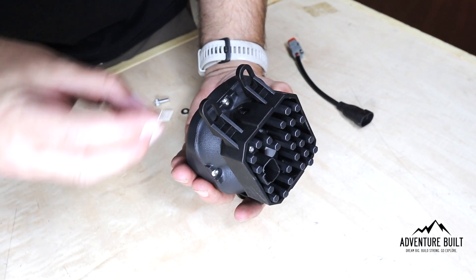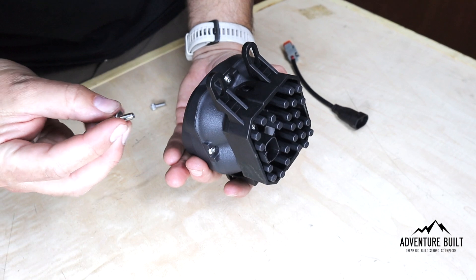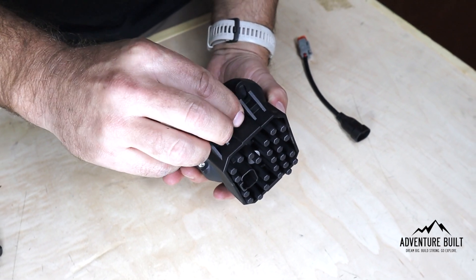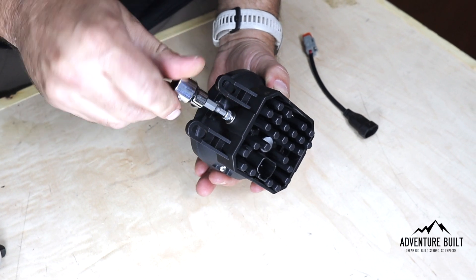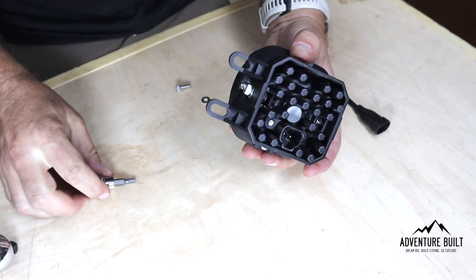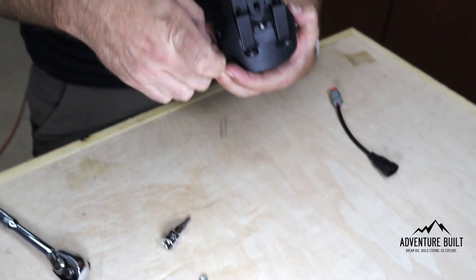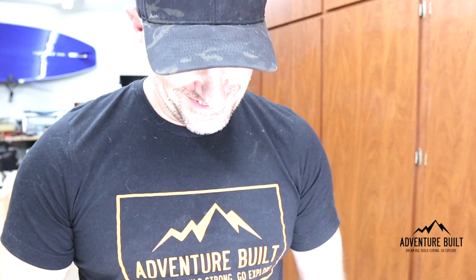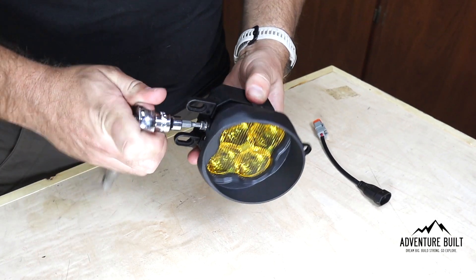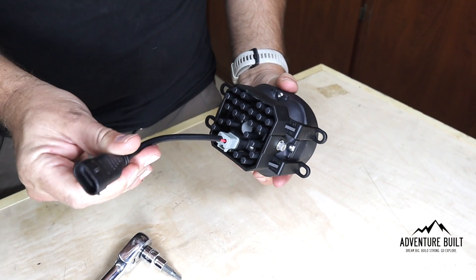After that, it's just taking the supplied stainless mounting hardware and putting it in. You can use a little Allen — and this is a 5/32 size. Then tighten it up with the wrench. Put the DT plug in, and then it's ready for install — it's just going to get plugged into the factory. Great job. Boom!